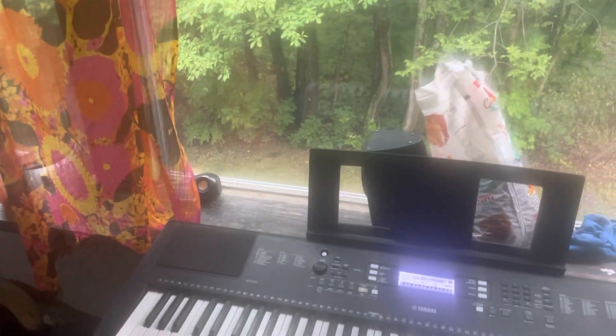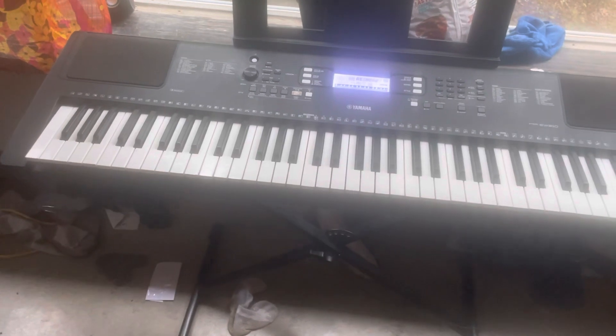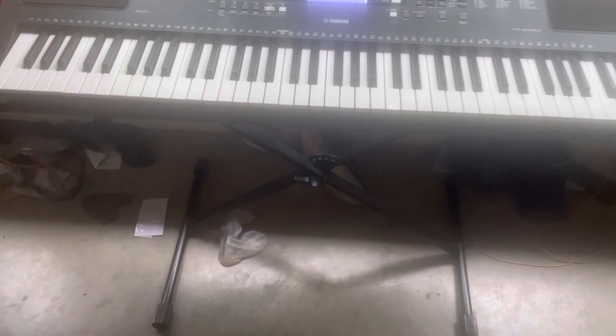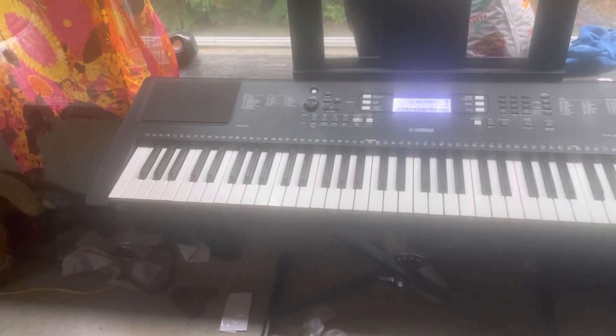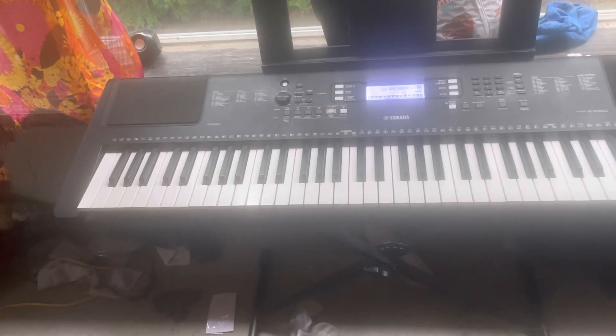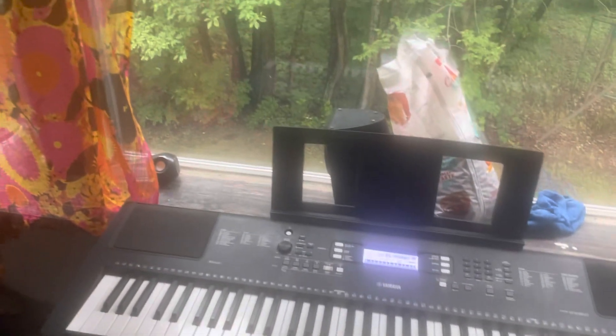This is a final update about this keyboard. As mentioned before, it was wobbly because one of the screws underneath was loose, causing it to rock. In the last video about the digital piano being unbalanced, this video is going to be about leveling the digital piano from front to back and side to side, which will be reflected in the title.